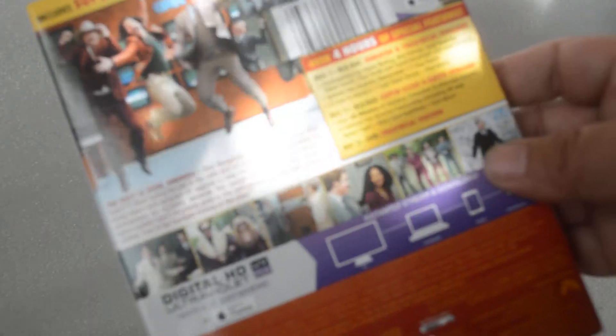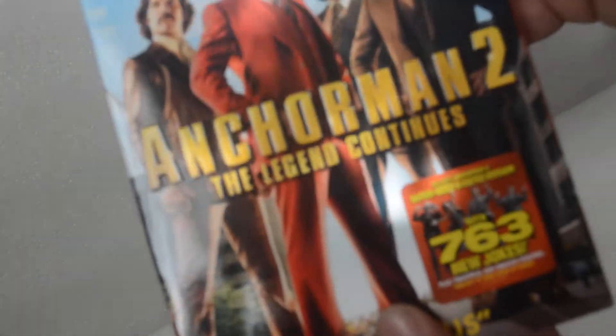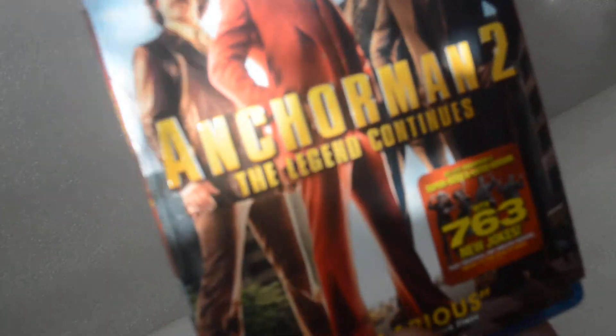Over 4 hours of special features — loaded with a lot of features you guys. Alright, taking off the slipcover.